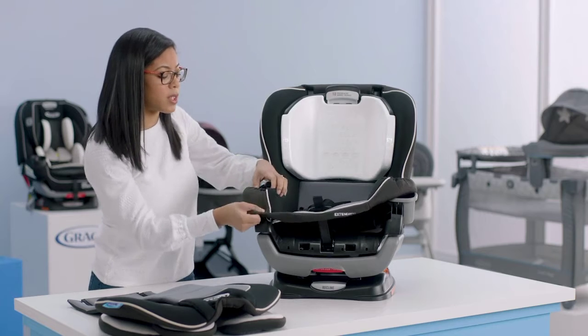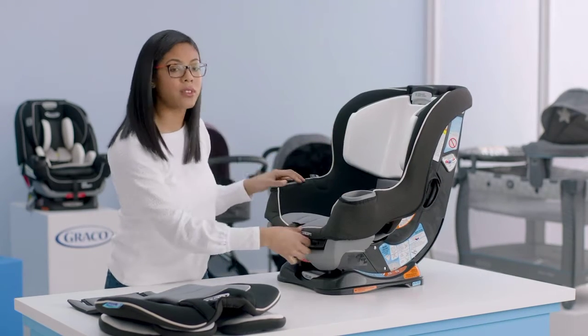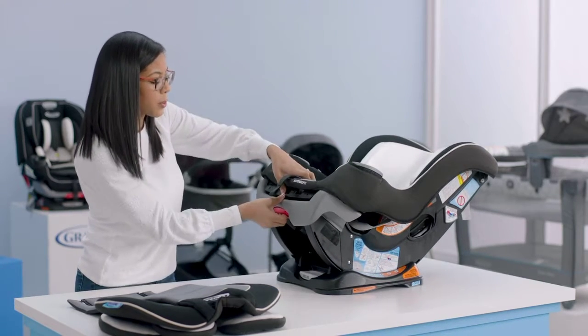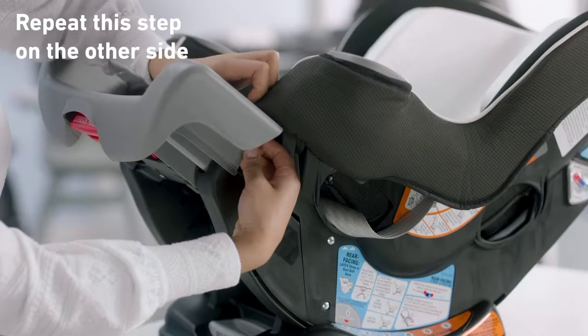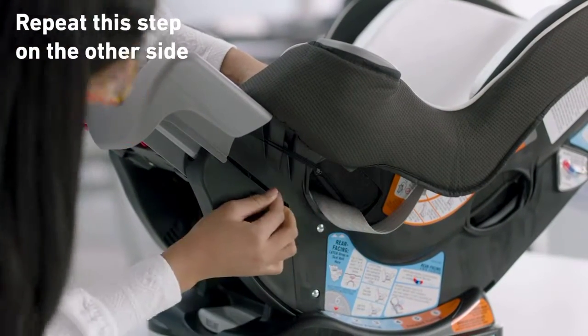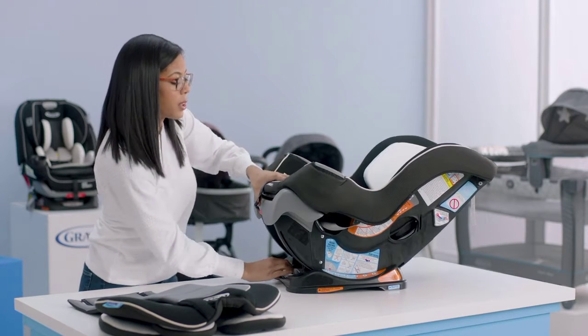Now we can start to work our soft goods around the cup holder and the rest of the seat. You'll also have two elastics that need to be attached — the best way to access them is to recline the seat and pull out the extension panel. Find your elastic loop on the front of the seat, pull it through, and attach it to the metal clip on the side. Do this on both sides, then put the extension panel back in and put your seat upright.